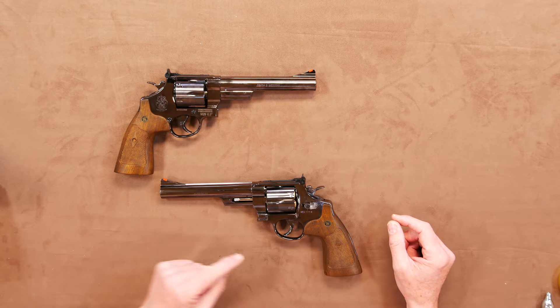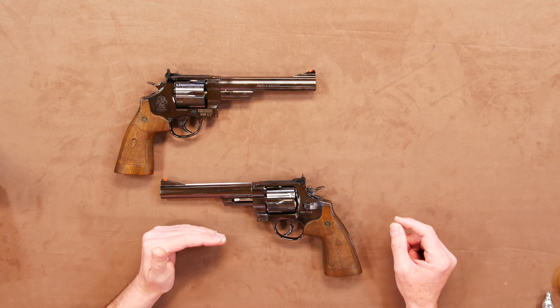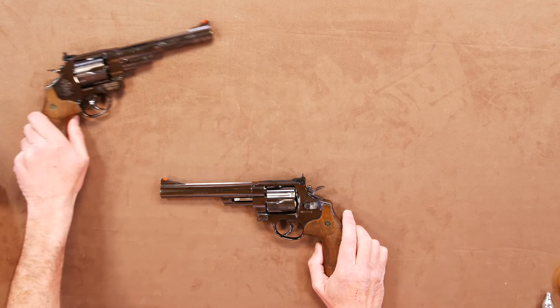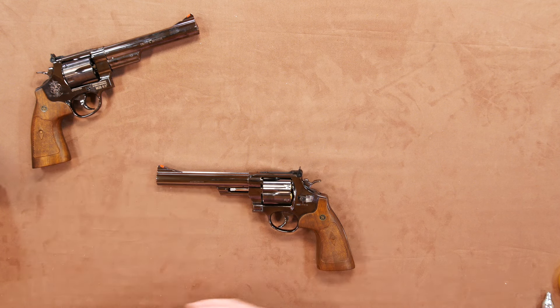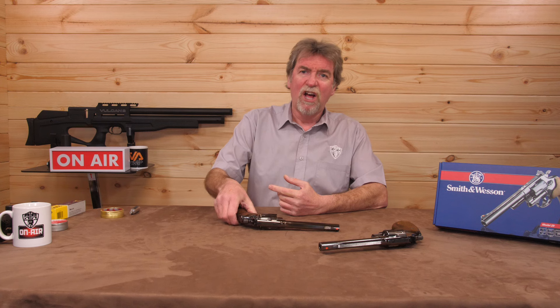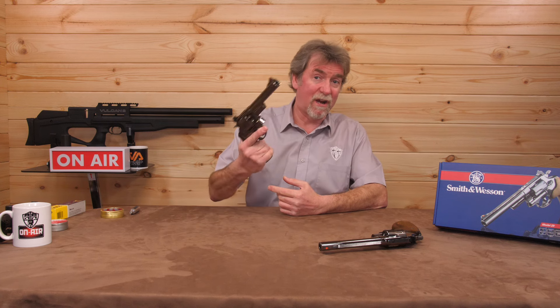Let's get straight to the walk-around, because this is one I'm really wanting to get to the testing section. This is the six and a half inch version — and just to spoil things, they've also made it in three inch and eight inch as well. For me it has to be the six and a half inch, which I have here.